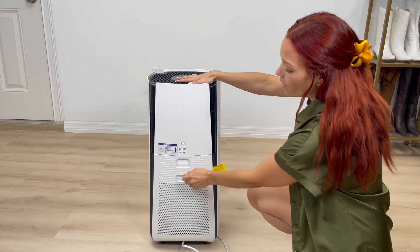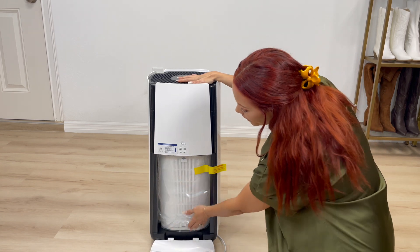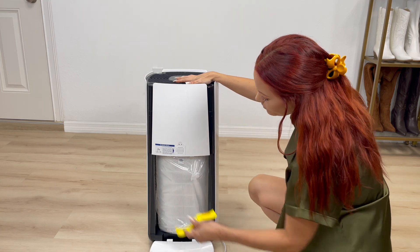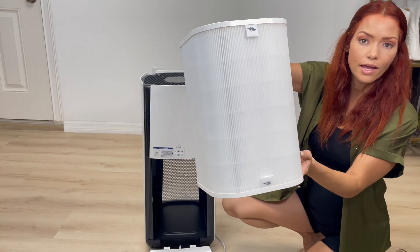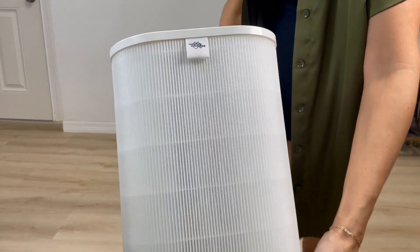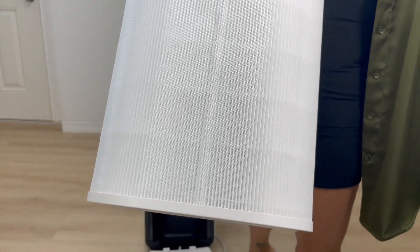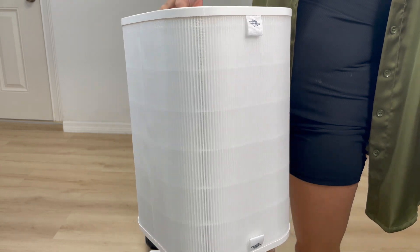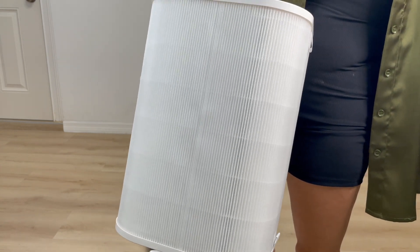Here in the back we have the filter. You just open it up. When you first get it, you do have to remove the plastic. This is a HEPA Plus activated carbon composite filter — and it's a large filter, so this would work out very great for an entire home or a very large room, depending on the size of the room.